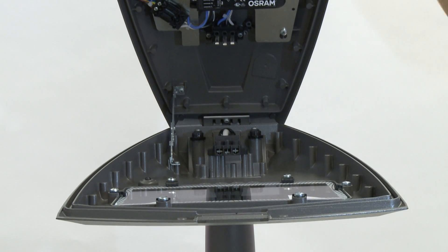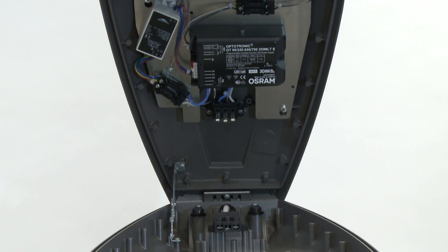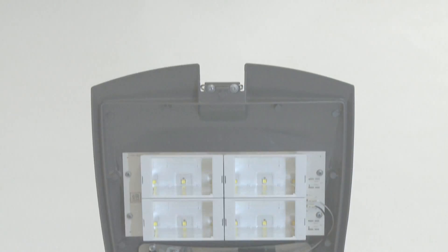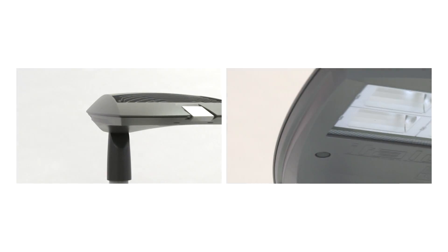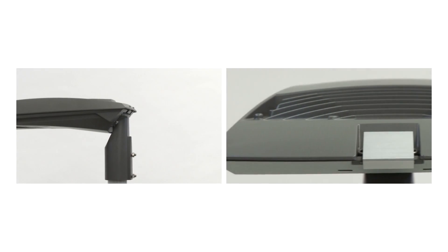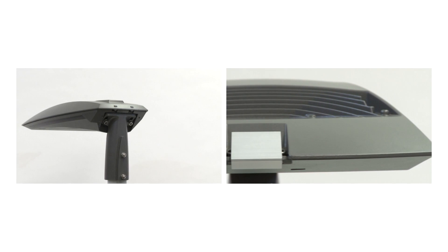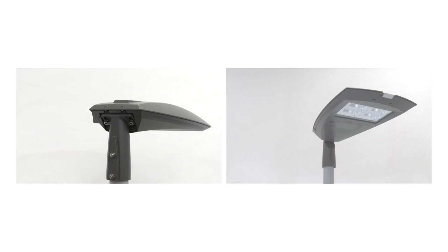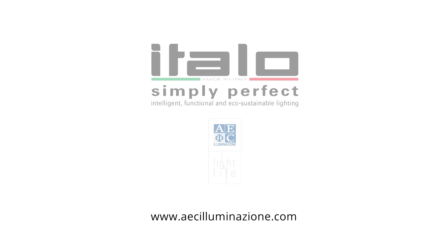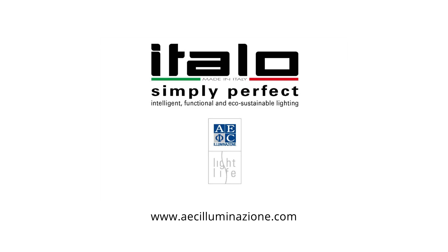The high photometric performances of Italo Uno and light emission management are guaranteed by the wide range of street optics able to adapt to the most different installation geometries and road beds. Thanks to its replaceable optical modules at the end of life, the Italo series is future proof guaranteed. Functionality, excellent color rendering and energetic efficiency — all the Italo series gives an identity to the best light projects. Italo: simply perfect.